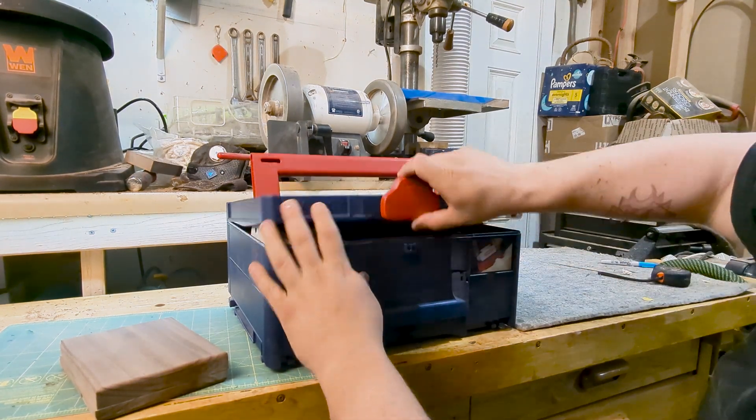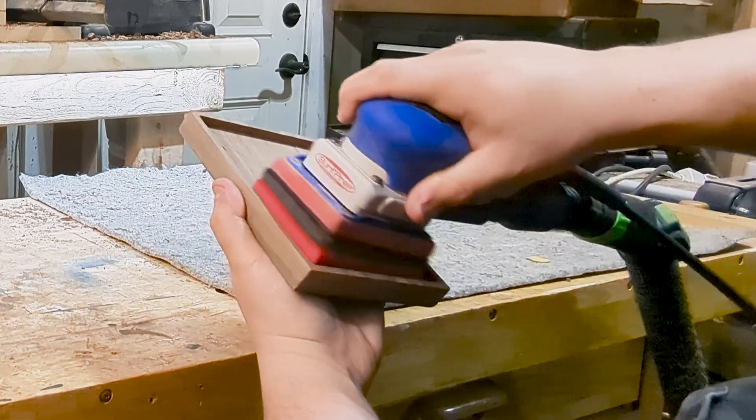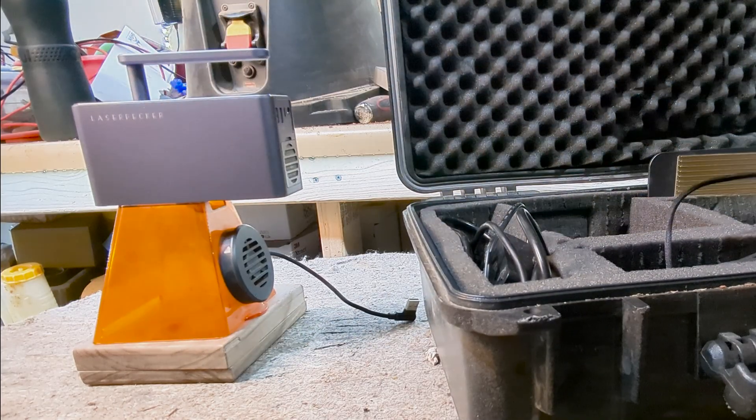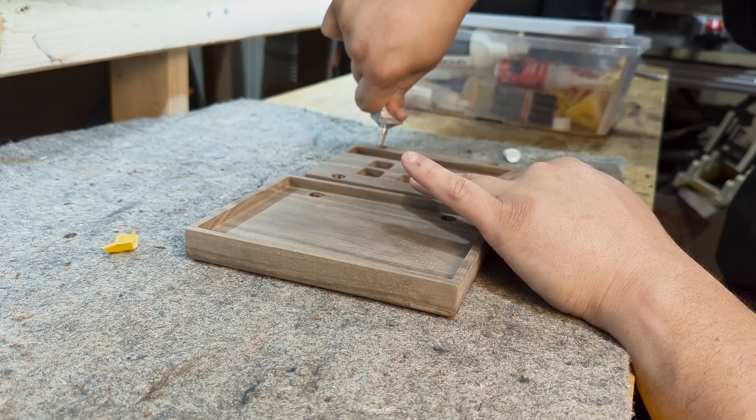With my Surf Prep 4x3 sander, I'll use the ProFoam to get off any tool marks from the project. Then out comes the laser pecker, too, to add the Yahtzee 10,000 logo that I designed for the front of the boxes.